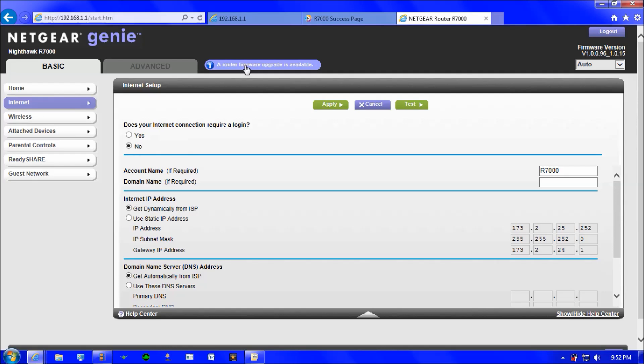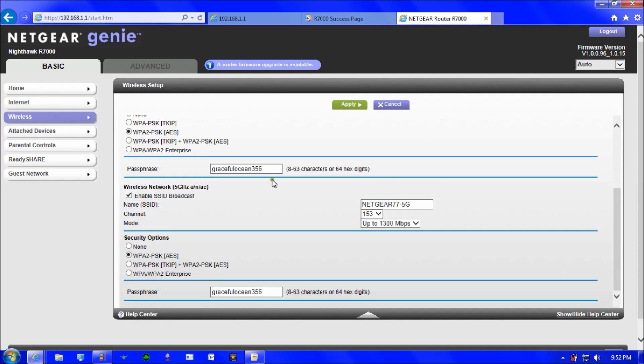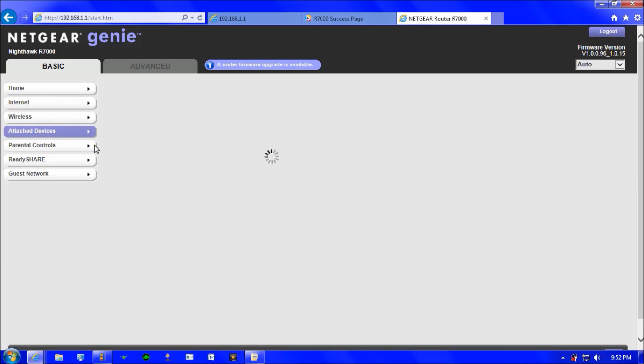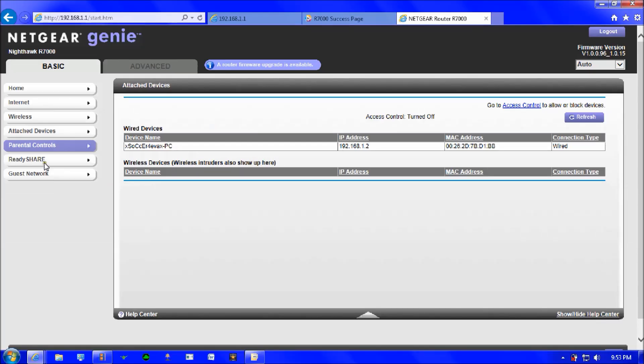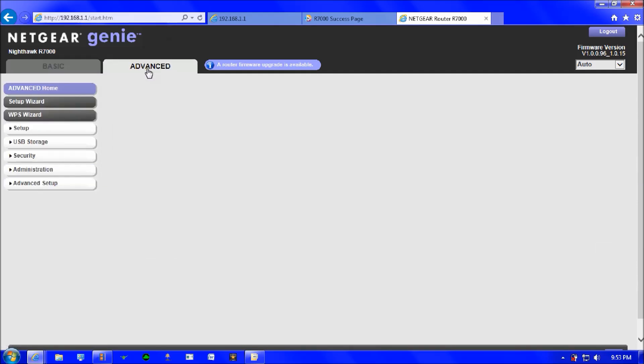At the top you'll see a notification about a new firmware update available, which is a cool feature. Under wireless settings you can change the SSID name and internet connection settings for both the 2.4 GHz and 5 GHz bands. Under 'Attached Devices' you can see all connected devices — right now only my laptop is connected. There's also Parental Controls and ReadyShare for USB storage and guest networking.